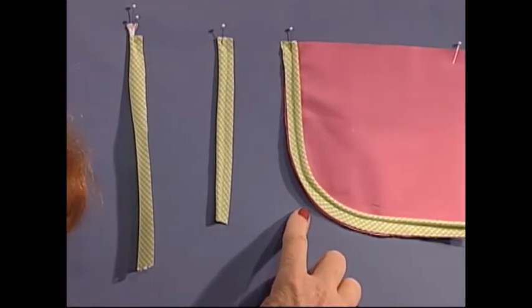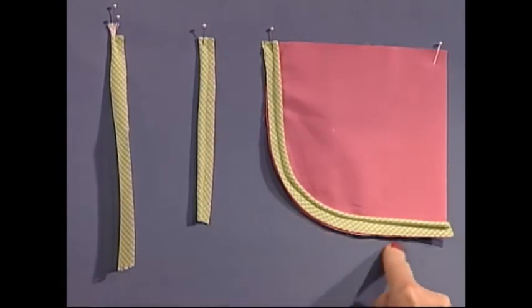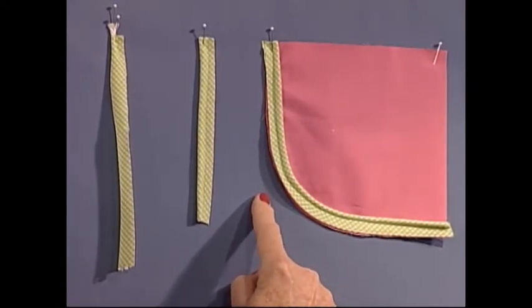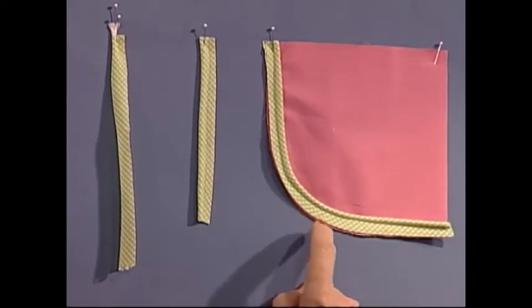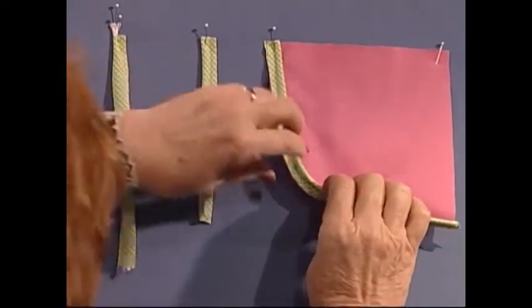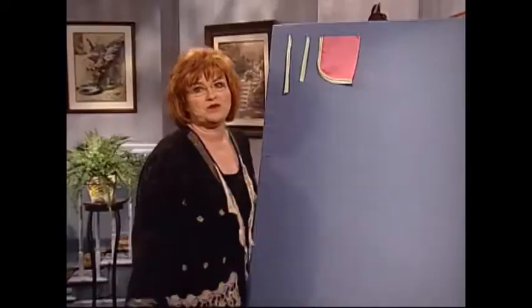The reason I use bias on this particular piece is that I'm going around the corner. Anytime I go around a curve, I need to use bias fabric. If I'm not going around a curve, straight of grain will be just perfect. To attach it, right sides to right sides, the raw edge of the bias to the raw edge of the fabric, go in once again very close to the piping, stitch it, and then later it will be turned — bias just makes the most beautiful trim.